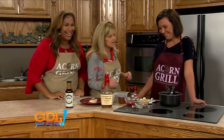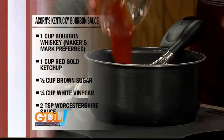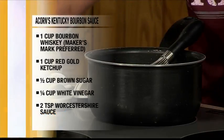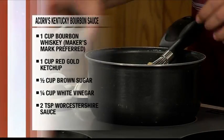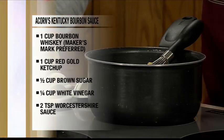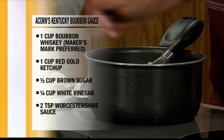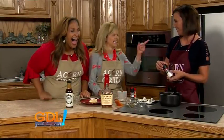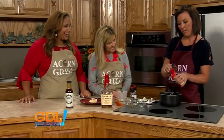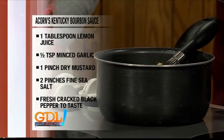What else goes into it besides the whiskey? You have one cup of ketchup, a tablespoon of lemon juice, a half tablespoon of minced garlic, a half cup of brown sugar, a fourth cup of light vinegar, two tablespoons of Worcestershire sauce — the W sauce — a pinch of salt, a pinch of ground mustard, and black pepper for seasoning.